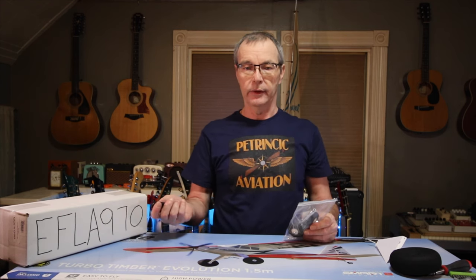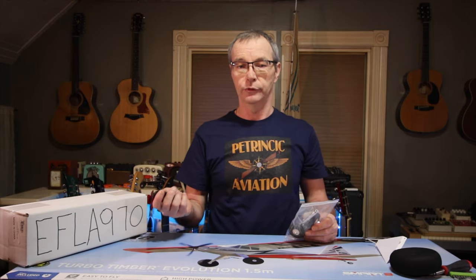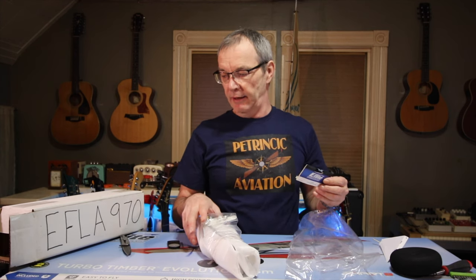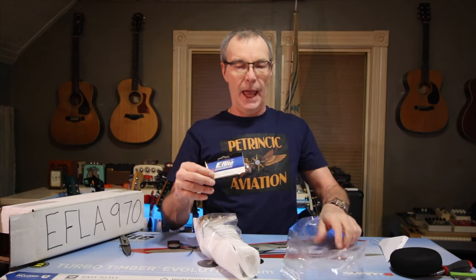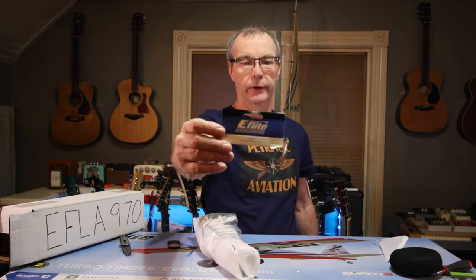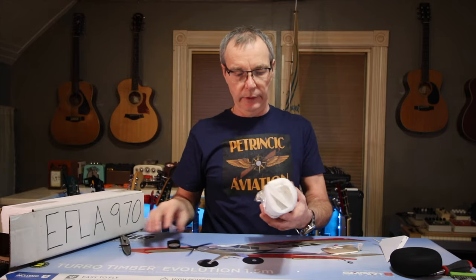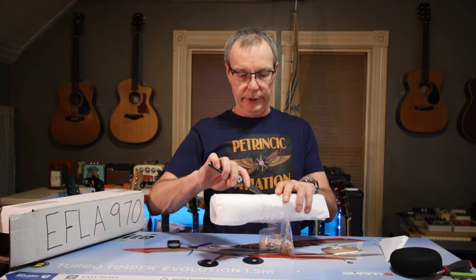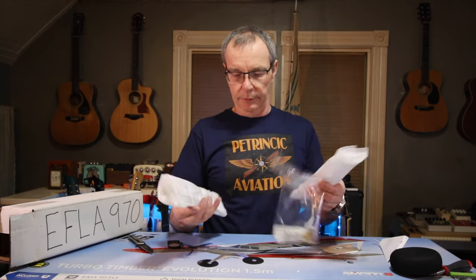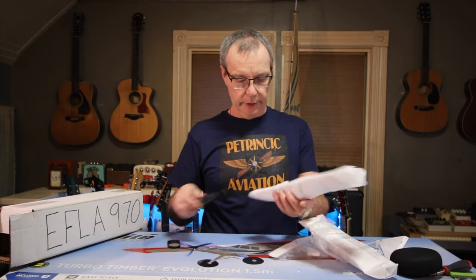Let's take a look at the E-Flight EFLA 970 tail dragger ski set. Here's what we get — this bag was inside the box and it disintegrated very easily, but had a tag on it. These are wrapped up pretty nicely, and they're pretty big skis — a lot bigger than the Dubro ones, that's for sure.